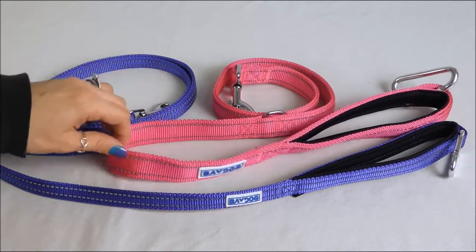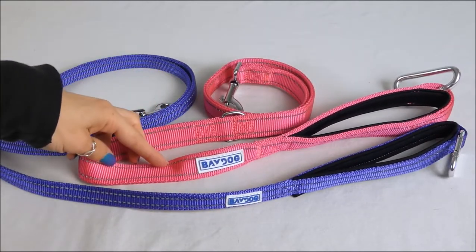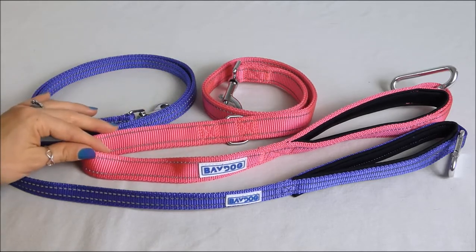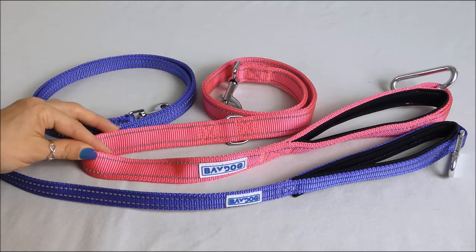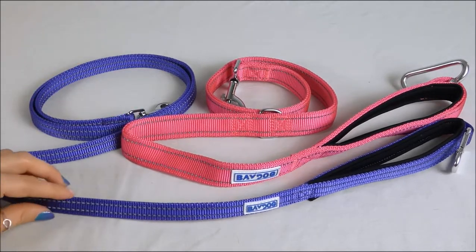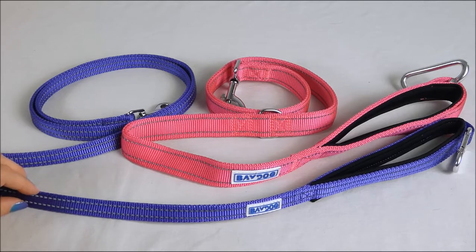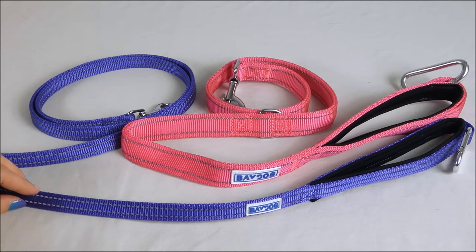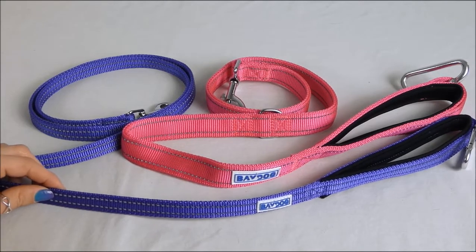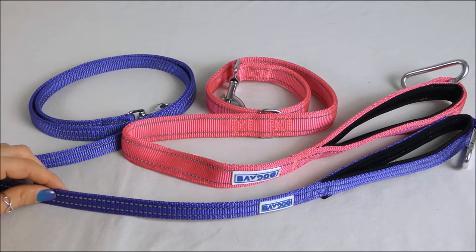These leashes are designed to match our two different harnesses. The Hudson Bay Leash matches our Chesapeake harness. It's available in pink, purple, blue, black, and red. The Pensacola Bay Leash is made to match our Cape Cod harness, and it is available in violet, which is the color that I have here, teal, blue, black, pink, and red.